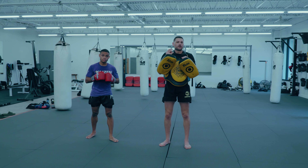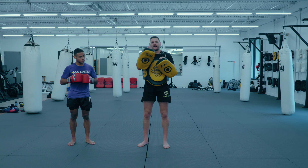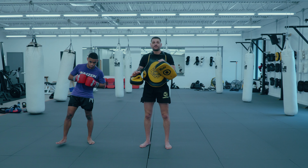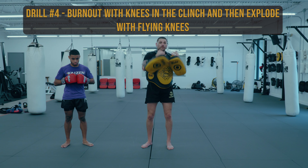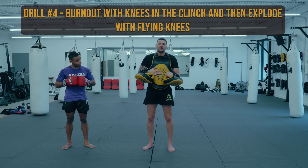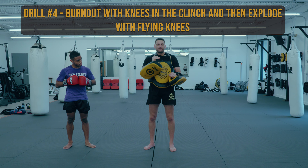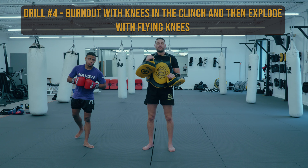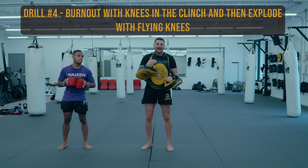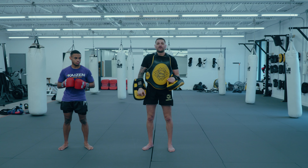I really like this last drill for clinching knees. This is great for Muay Thai and kickboxing — even in kickboxing they'll let you get in that clinch and land some knees. From a cardio perspective, you're using your arms to pull and get used to that clinch, and you're also firing the knees, so I really like that as a burnout. We have them do these knees — the amount is going to depend on where I'm at with the athlete. And then once they're done and tired, I have them explode into some flying knees.